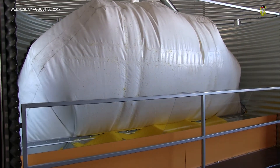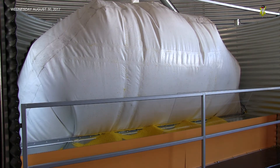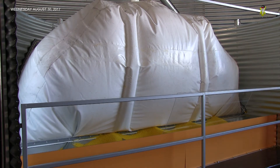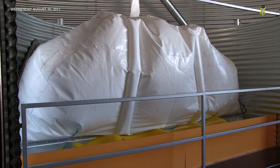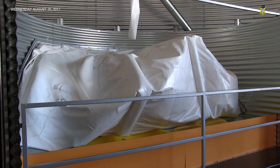Once FlexWave has completed the process, it resets for the next operation. Just like that, we emptied the grain bin without ever having to get in it, and as close to 100% cleaned out as you can get. The liner then deflates and works its way back into original position so you're ready to fill the bin again.